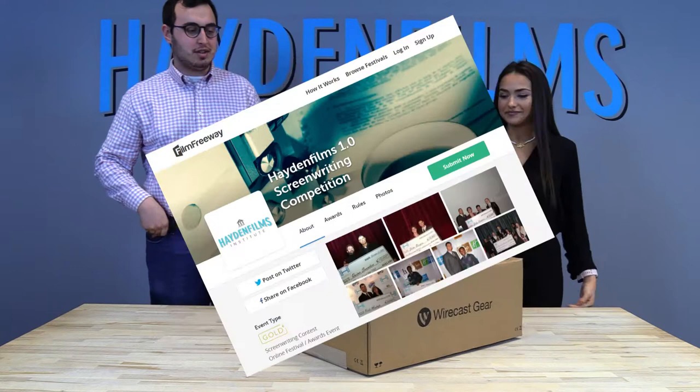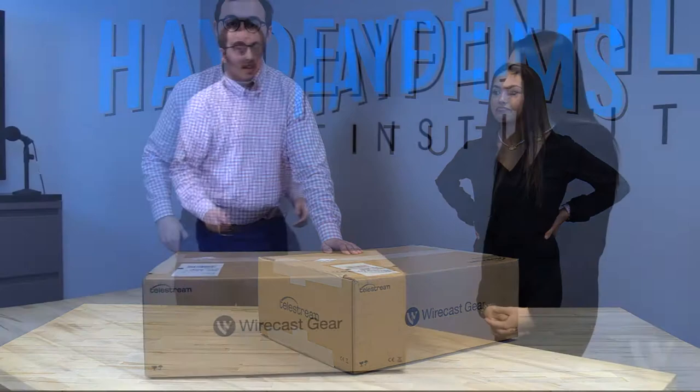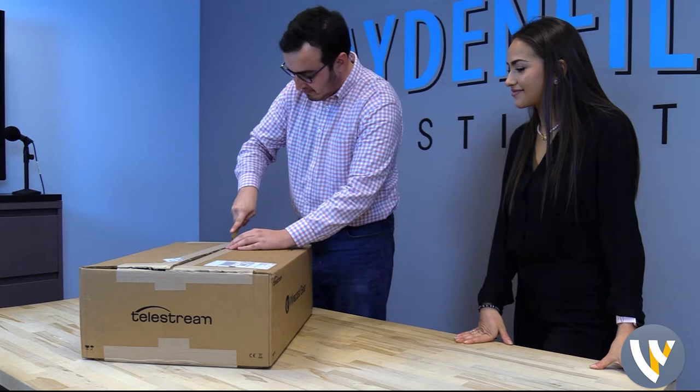All right, sounds good. This came all the way for us from Nevada City, California. This is from the company Telestream. We're going to get out our cutting tools and just get right into this thing. I mean, this is such a big box — huge. I can only wonder what's inside. I don't know what this could be.